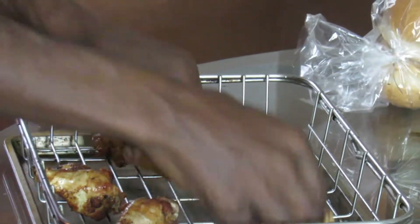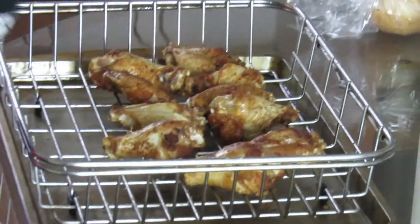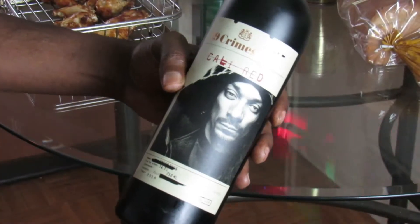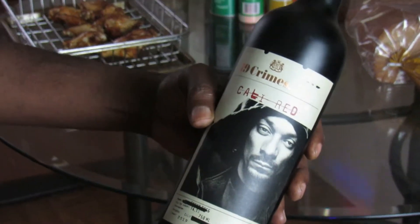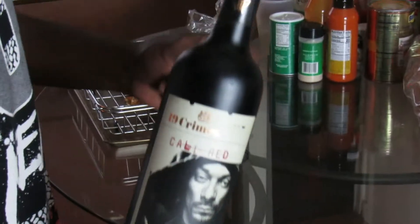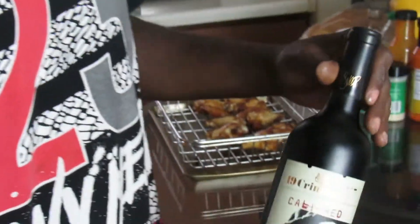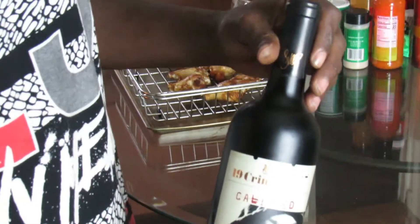While these bad boys are doing what they do, I just want to show y'all real quick — I don't know how many of y'all are up on this Snoop Dogg wine. I ran into it at the liquor store and purchased it, and I'm going to be using this to cook with. It's called 19 Crimes Cali Red. Snoop ain't paying me — I'm not promoting for him, I just think it's cool that we got an OG on a bottle of wine.